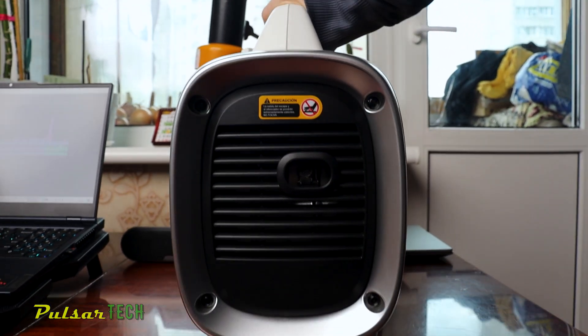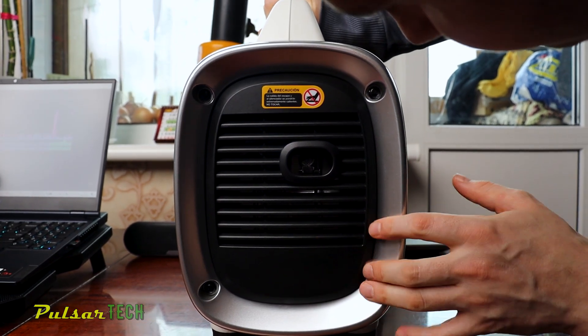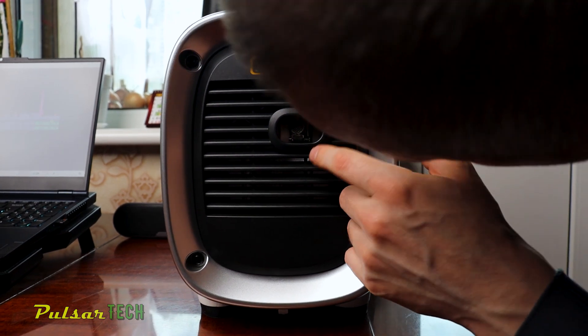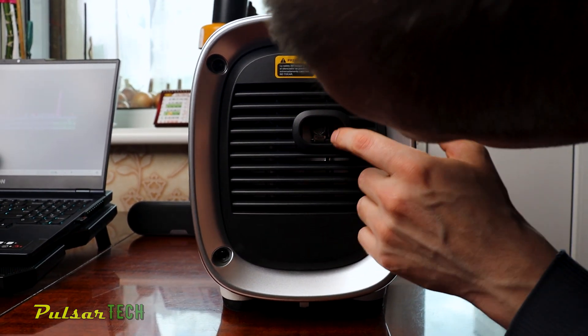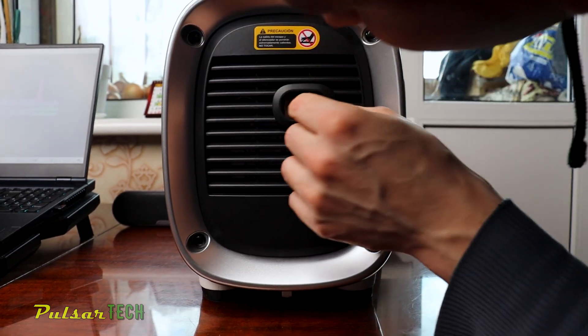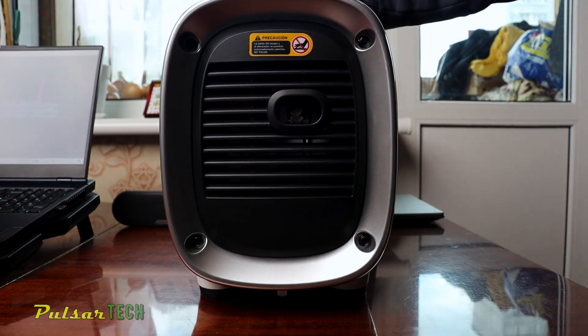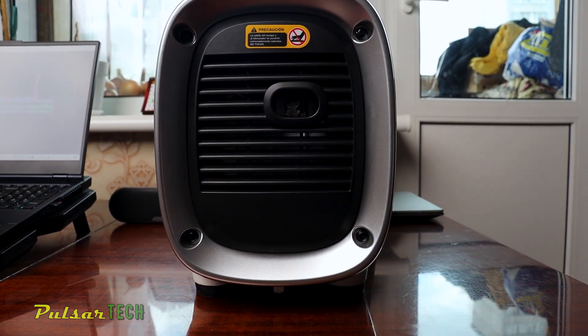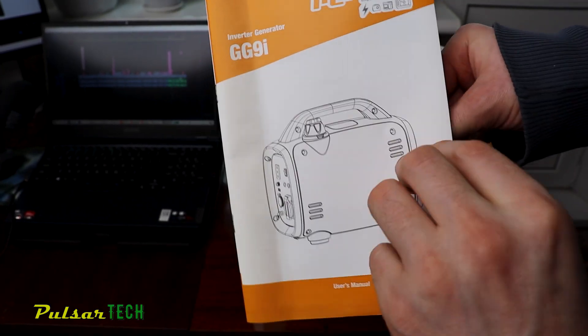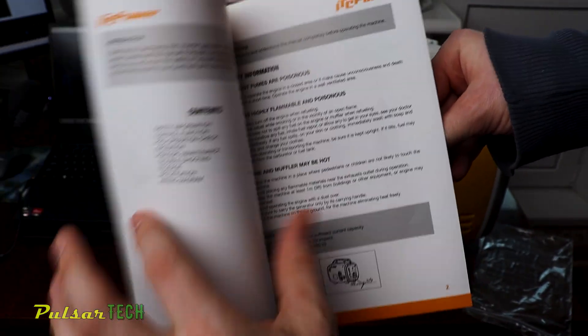We'll remove that back plastic cover and the metal mesh screen and install an exhaust extension hose so we can drive the fumes out further — useful if you're using it indoors or close to indoors. There is also a user manual included that will help you work with and maintain your power generator.